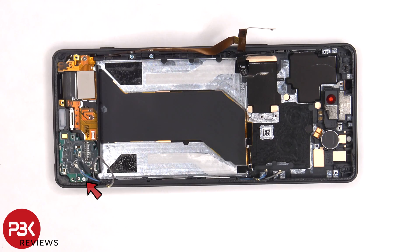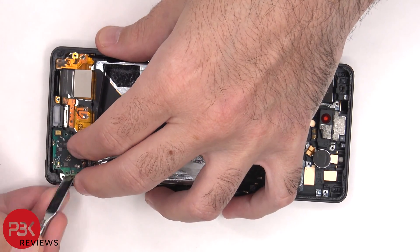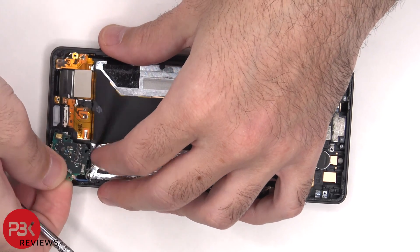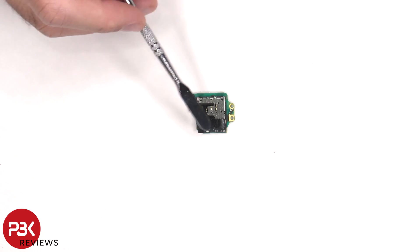There's a single Phillips screw holding on the subboard, which needs to be removed. The primary microphone is located on this subboard, as well as the SIM reader on the other side.